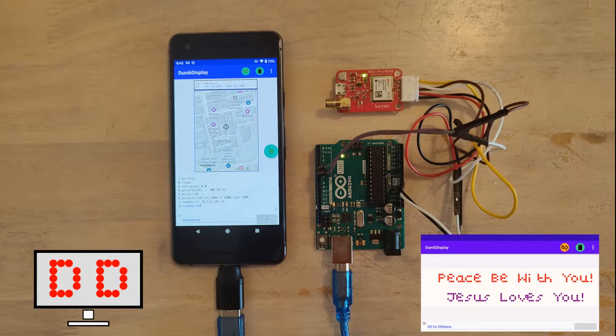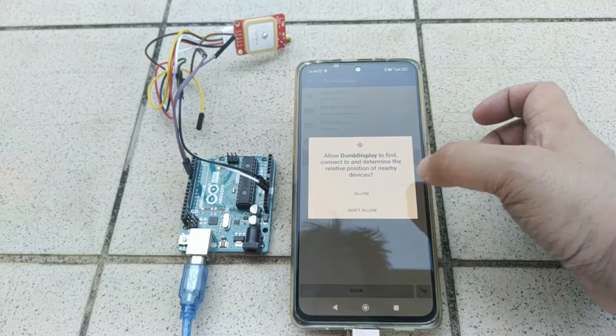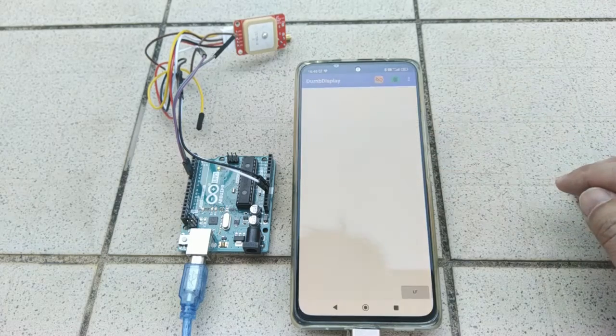Greeting — peace be with you, may God bless you. In this video I am going to demo my experiment with the NEO 7M U-Blox GPS module using Arduino Uno. A dumb display with a TomTom map will be used to display the fixed location on your Android phone. This video will just be a demo, no code walkthrough. If you are interested, you may also want to review the post linked in the description of this video.